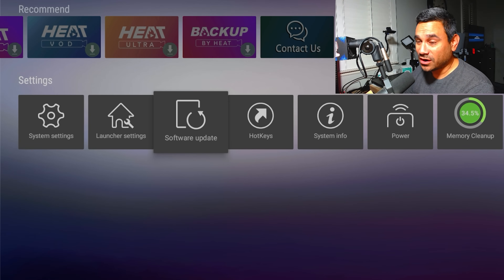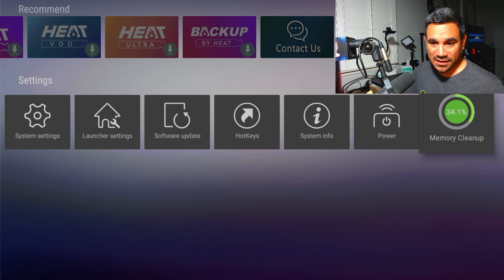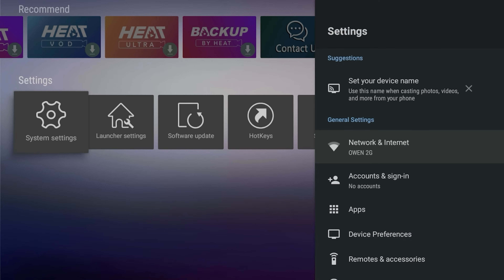If you're having any issues, come here to Memory Cleanup. People don't know this, but sometimes when you have too much stuff stored, Memory Cleanup is a good option to wipe things out. Then go to System Settings — this is another important area.